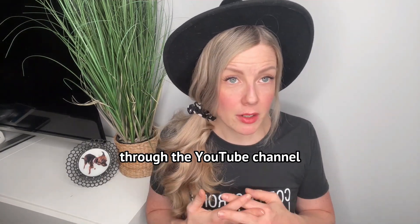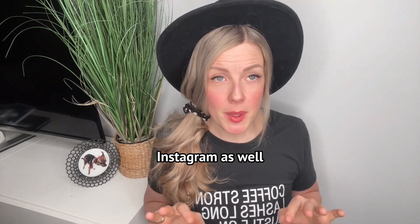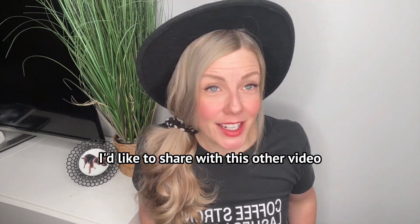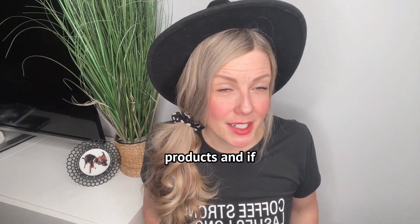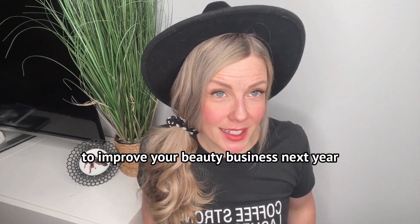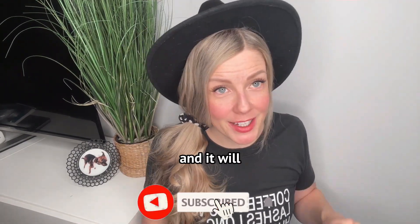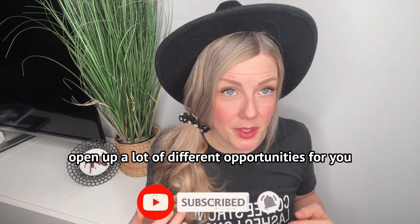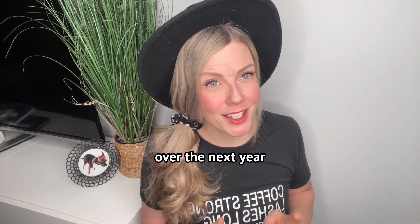If you guys have any other questions, keep them coming — I'm always going to try to update you through the YouTube channel, and a lot of our YouTube content does trickle through our Instagram as well so everyone's on the same page. I'd like to share another video with you about our heat-based products, and if you're looking for a way to improve your beauty business next year, check out last week's video. It's pretty good and will open up a lot of different opportunities and things to think about for how you can improve your beauty business over the next year.